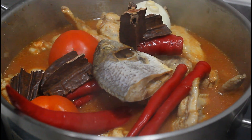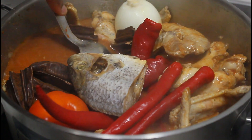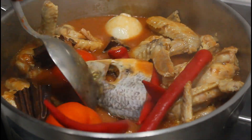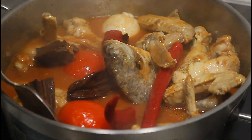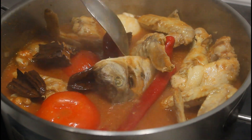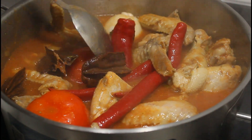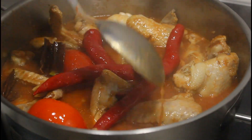Nigerians, this is our version of pepper soup — we call it light soup. We don't have pepper soup like the Nigerian style, so I don't know, maybe one day I'll learn how to cook Nigerian pepper soup and cook it on my channel because it looks so good. If you're Nigerian and watching this, please prepare pepper soup and let me come and eat some!